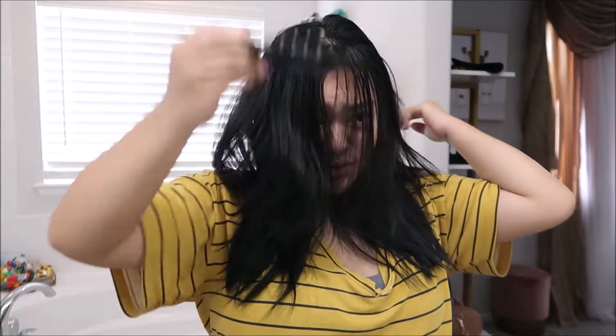So I'm thinking of doing bangs and some face-framing layers as well. I have a little bit right here, but as you can tell, that's what I'm cutting as bangs. So we're going to do this. I've done this before, however I've never filmed it, I've never filmed myself doing it.